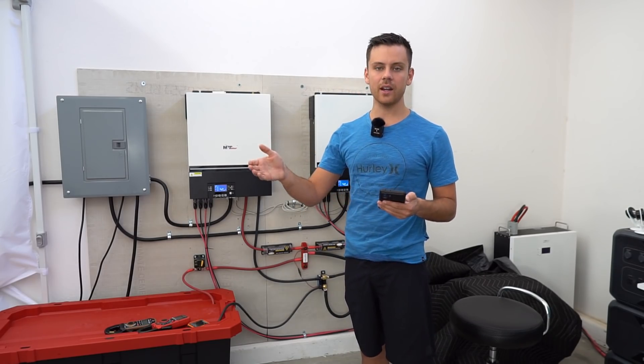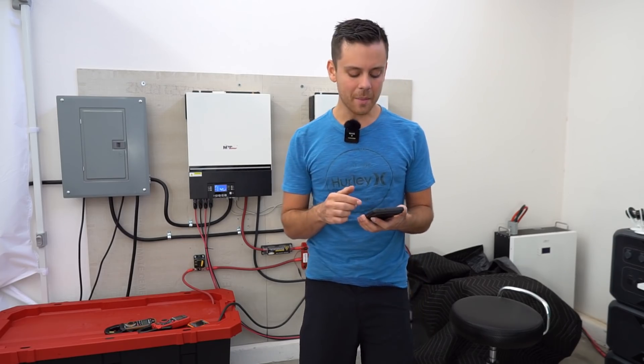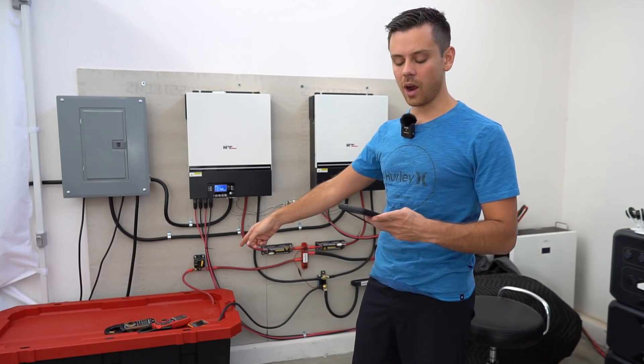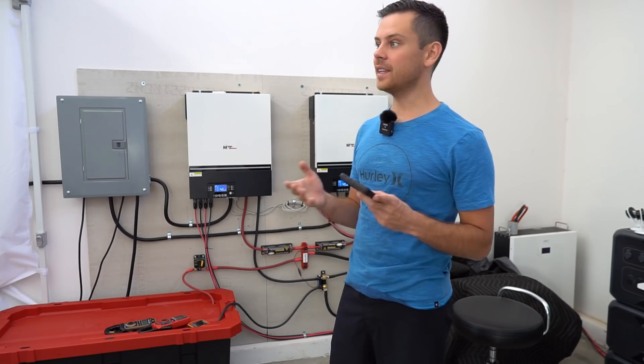Let's say you live out here in Nevada where electricity is 10 cents per kilowatt hour. The payback period will be 9.9 years — that's with a plug-and-play system with EnergyTech batteries. If you do a DIY battery, it should take only four to five years to make your money back, and that's out here in Nevada.